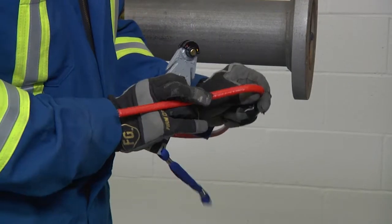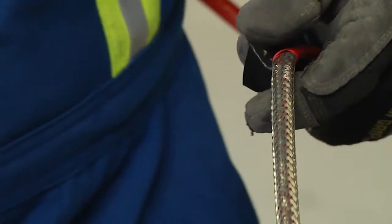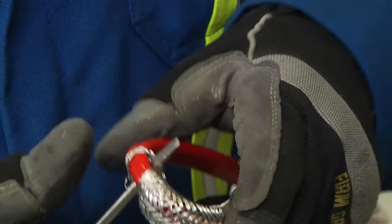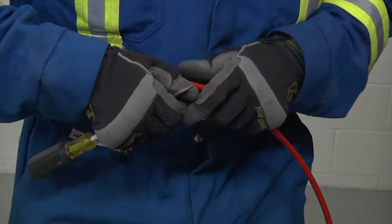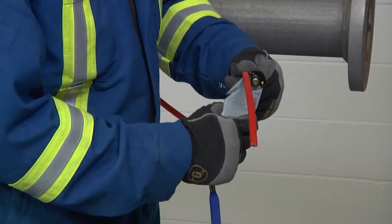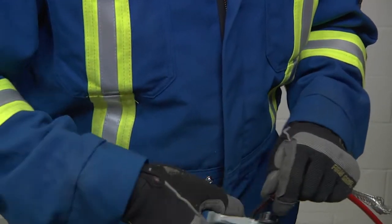Bend the heating cable to break the jacket at the score and peel it off. Then take an awl tool or a pointed screwdriver. Make a small window in the braid and bend the cable. Work around the cable and open enough of the braid to pull the cable out. Bend the braid back out of the way and lightly score the inner jacket around and down.